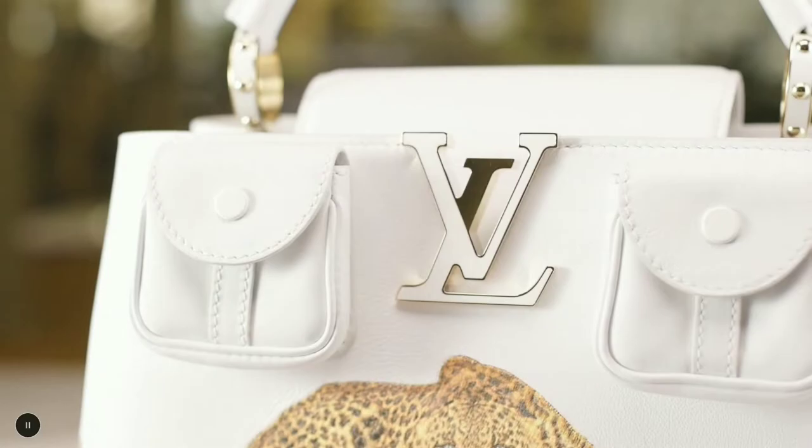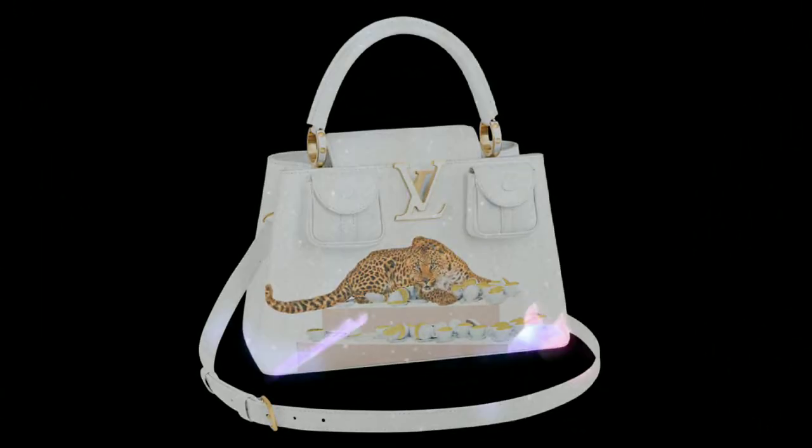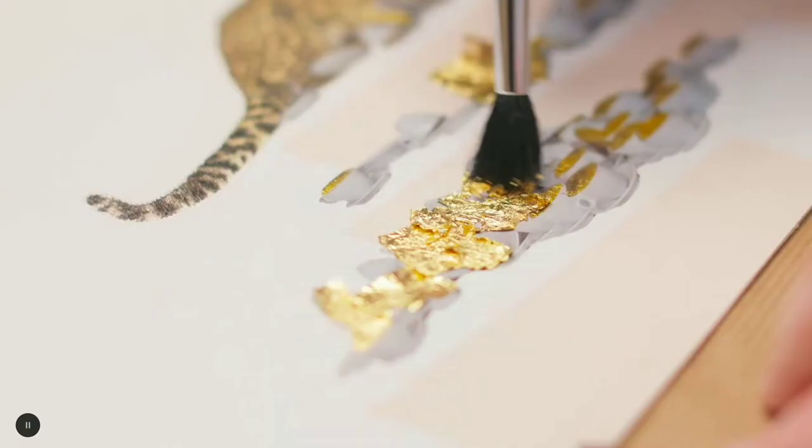Cups and saucers in patent leather are inlaid by hand, and their gold-leaf decor adds a precious accent. Two pockets on the front, a first for the Capucines, bring a practical touch.